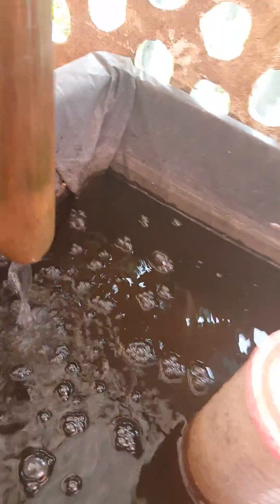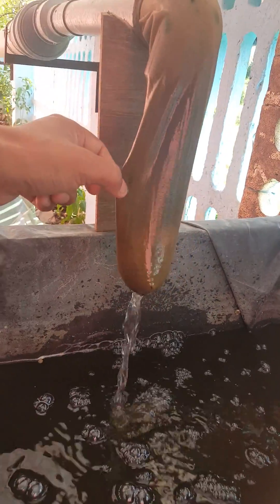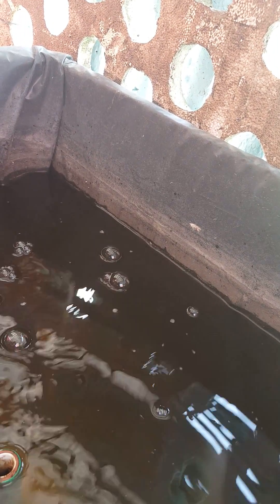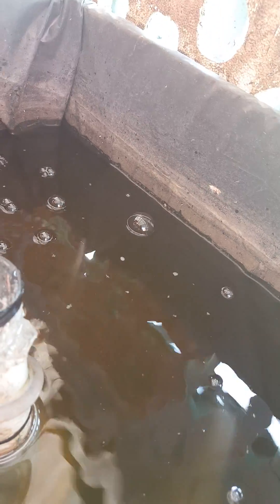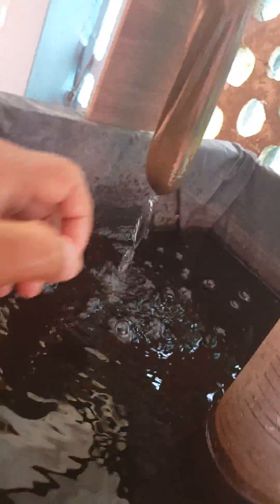Here is the tank. This is a kind of filter here. Here is my siphon filter. This goes down to here.